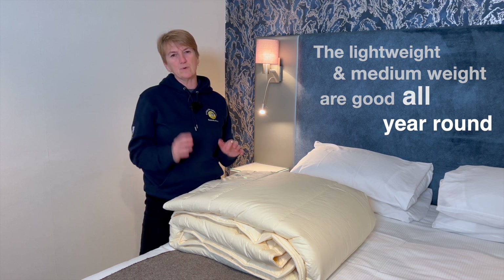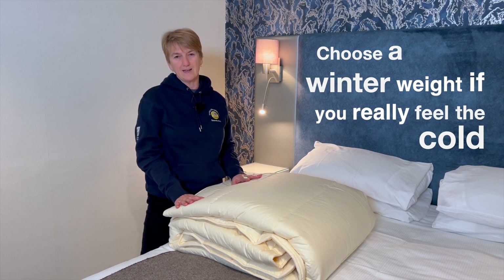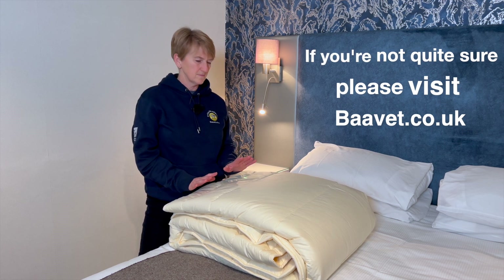Finally, the winter weight — we would only recommend it for people who really do feel the cold, or those who live north of the border and have slightly colder weather than the rest of us. So there's something out there for everybody; if you're not quite sure, ask the question.